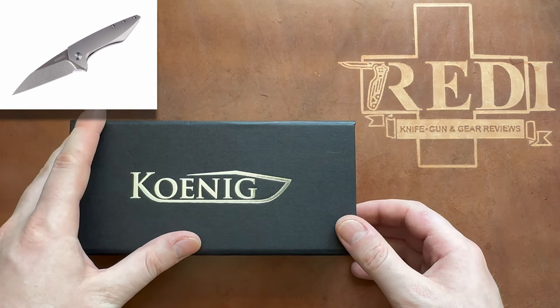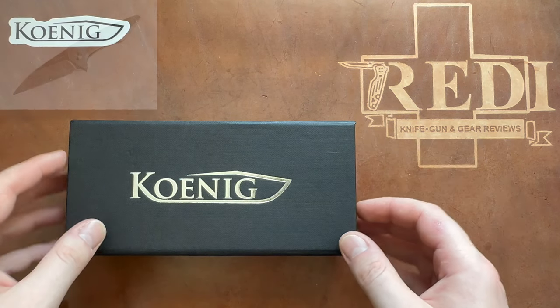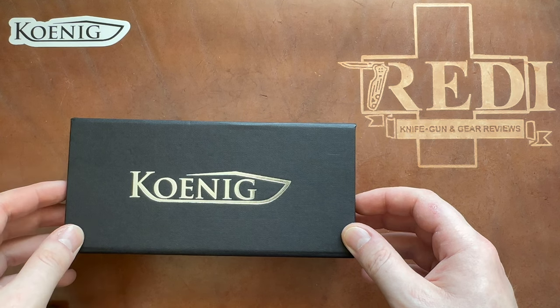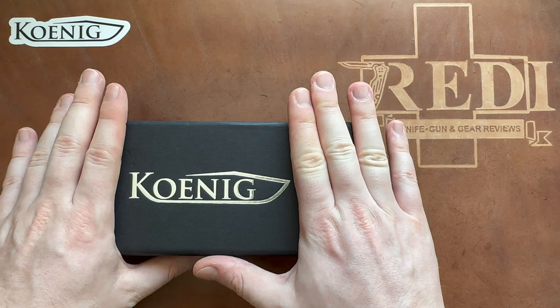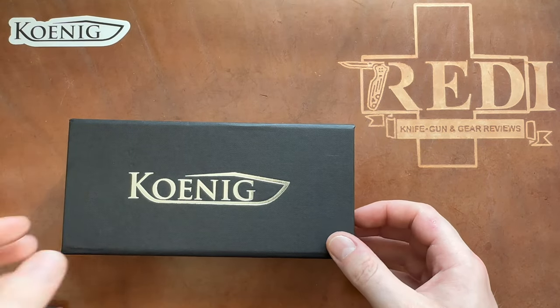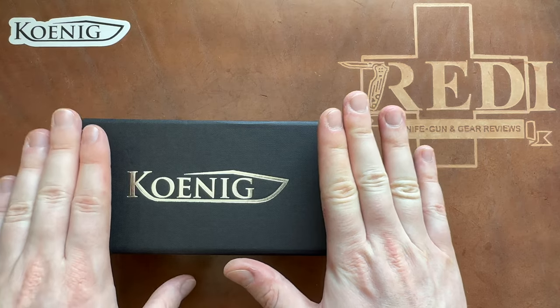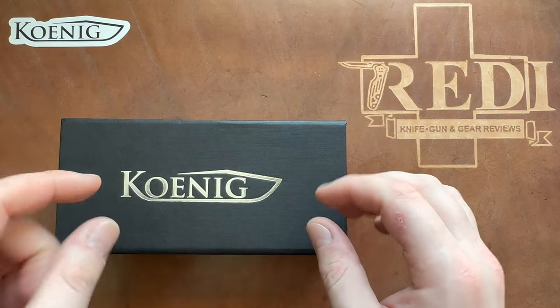I really followed the secondary market to see if there was any Mini Arius available, and then I came across this version here, which is a modded one. You will see what the difference is — this is pretty much the perfect Mini Arius I could imagine. I'll tell you who actually did the mod, because I think this mod is an absolute must, especially for the Mini Arius.